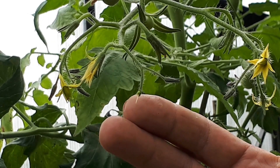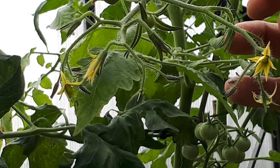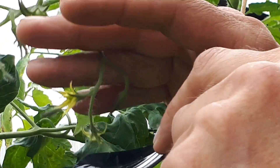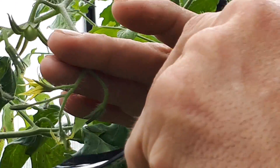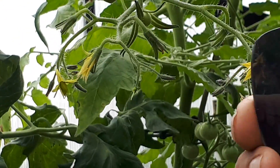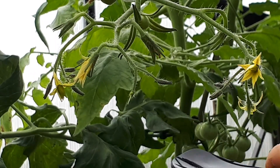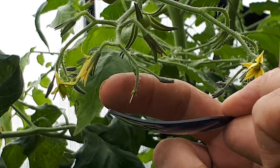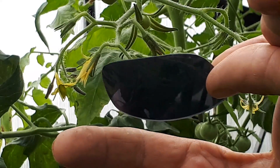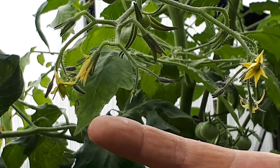I usually leave this for one day and then I take pollen from another plant. I put this glass underneath the flower from the variety I want to use, and I just shake it above the glass to get the pollen inside. You can use an electric toothbrush or something also, and all the pollen will fall down. Then I take this — I think it's called the stigma — and I put the tip down in the pollen. Try not to break it because they are very fragile. Now that flower is pollinated.